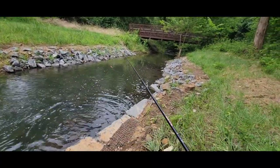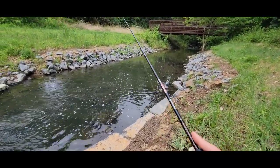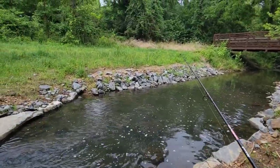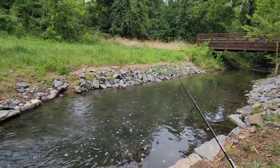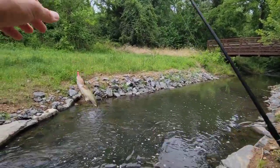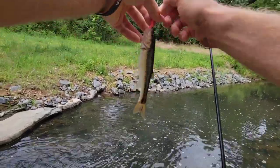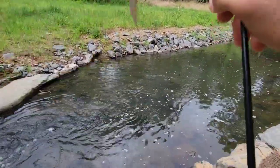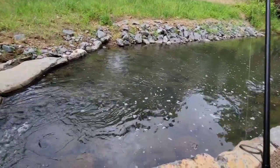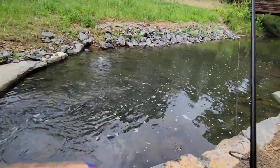A little chub. There's a deer snorting at me over there. Hey deer, back up buddy, I'm fishing. For those of you who have never been close enough to a deer — if you get too close, they'll start snorting at you like that. Urban deer and urban fish. A little creek chub, put you back.